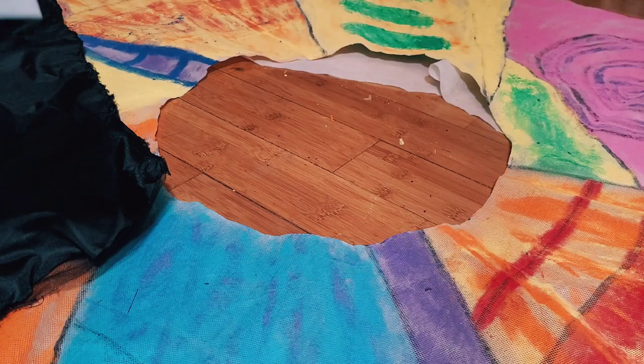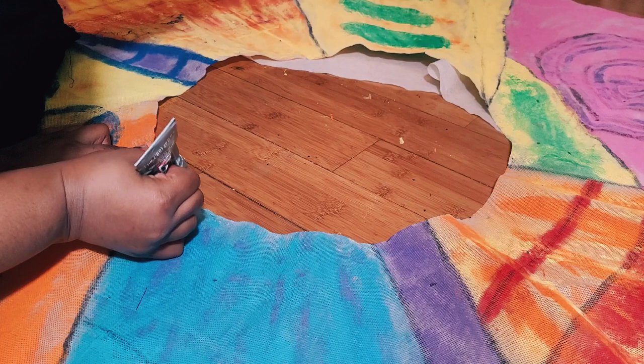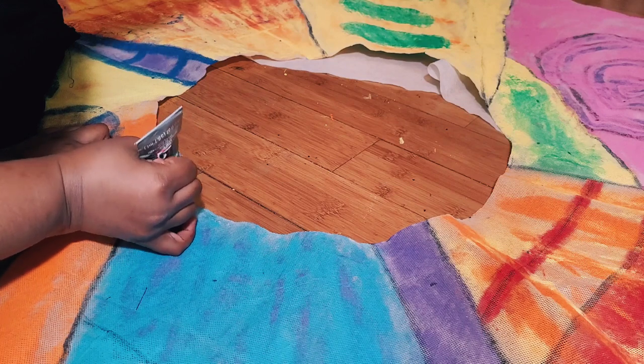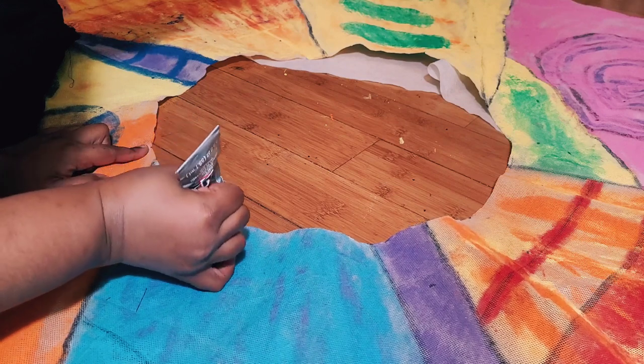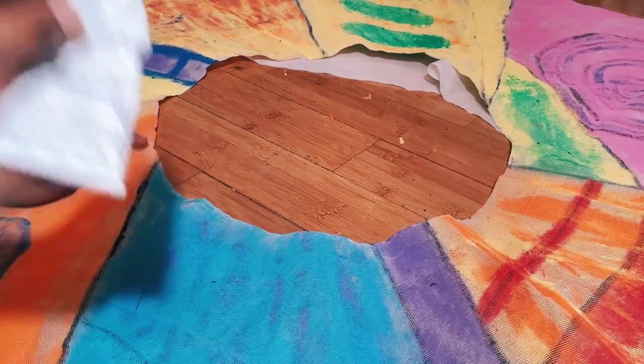Next I'm going to use E6000 glue to glue on the tulle, because I cannot sew on this fabric I painted on — it would literally rip. So I'm gluing it on instead.